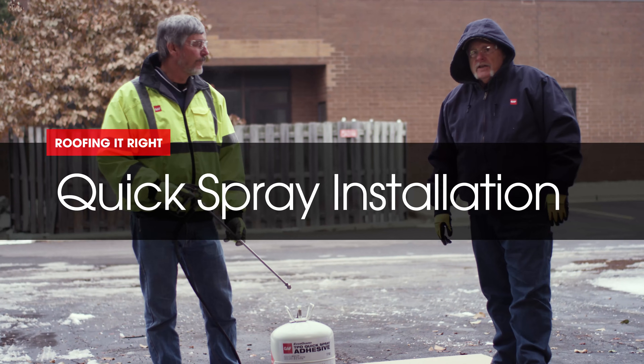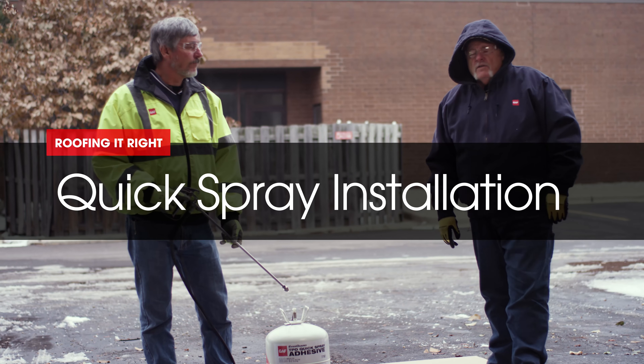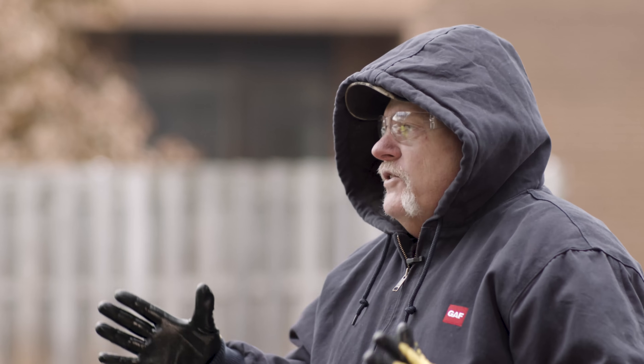Hi, I'm Dave. I'm Wally. And in this segment of Roofing It Right with Dave and Wally, we're outside finally in 28 degree weather.